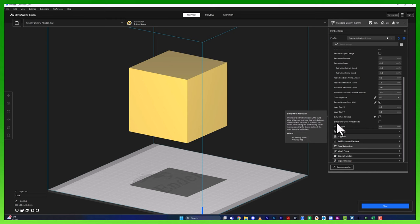Our Z-Hop height right now is at 0.2 millimeters. If you're printing at a 0.2 millimeter layer height, it's essentially lifting up one layer, moving over, and then moving back down. Just to be safe, I sometimes will double this — if there's a lot of movement across different parts of the model, I'll set it to 0.4 so it moves up two layer heights and then comes back down. This is something that pretty much no matter what print I'm doing, I always have Z-Hop when retracted on.